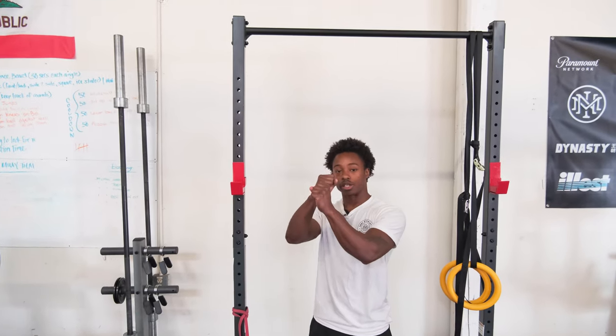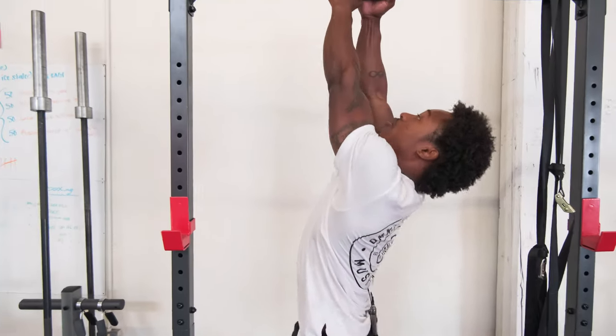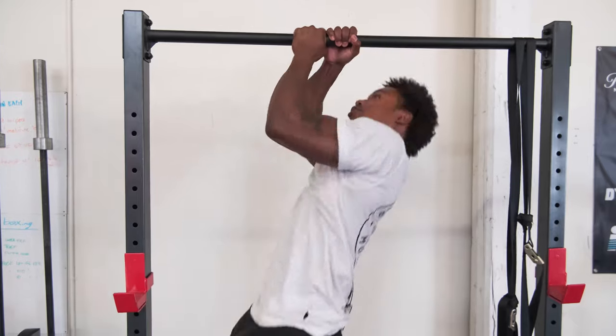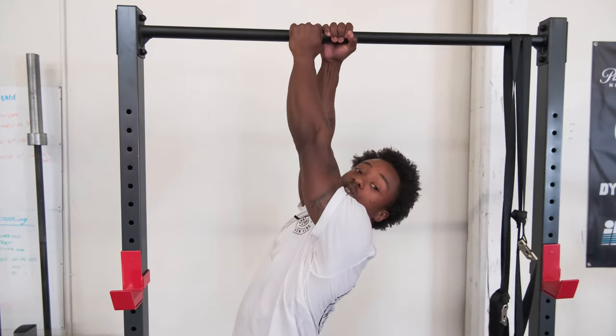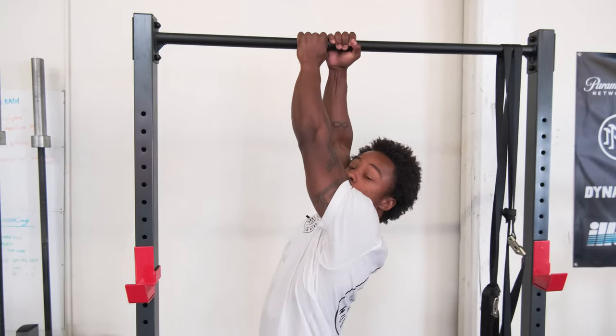Instead of regular pull-ups, we're going to mimic our clinch by crossing over. We're gonna have a baseball grip. We're gonna pull over and come up both sides. That's one rep.